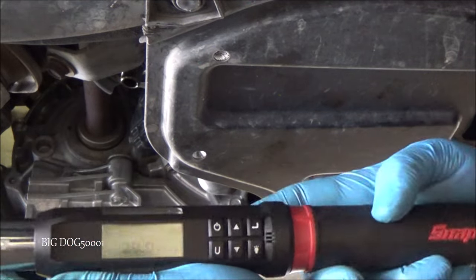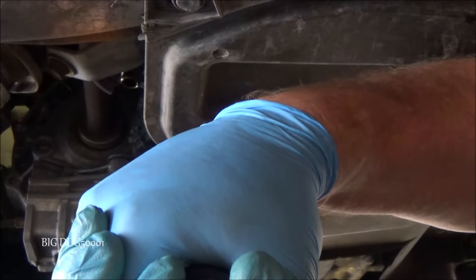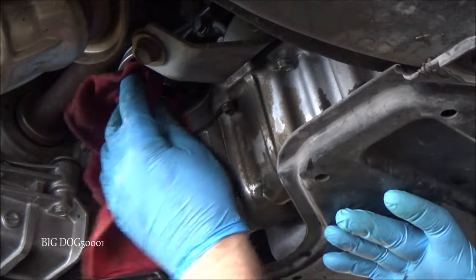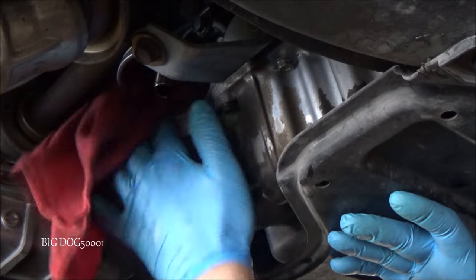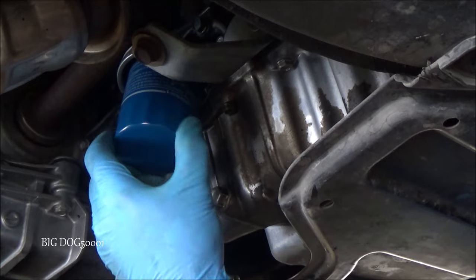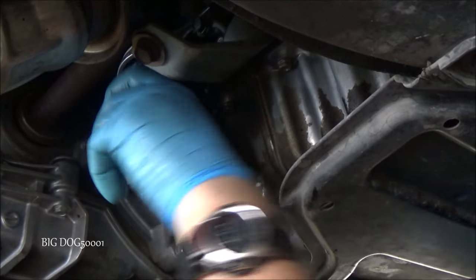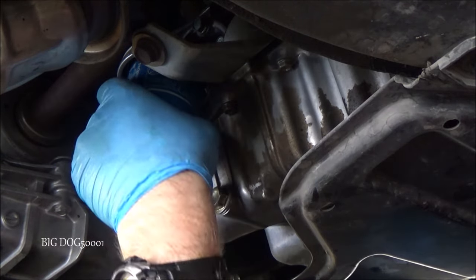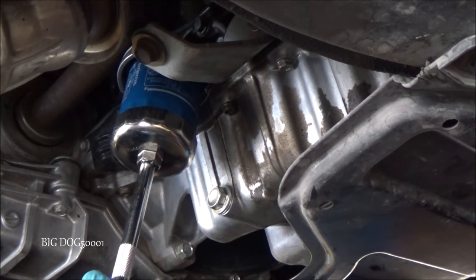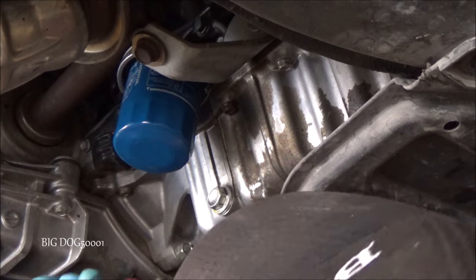We'll do the final torque on the drain bolt — 29 foot-pounds, and we got 29.2. We'll clean up any residual oil on the housing, then put the new oil filter on. It's just starting to make contact — we do about three-quarters of a turn, but I just get it as tight as I can by hand. If I don't have enough grip strength, I'll put the filter wrench back on and give it just a hair more — just as an extra measure so it won't come off. Then we'll clean up any mess we made.